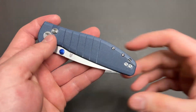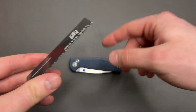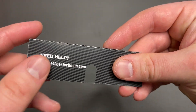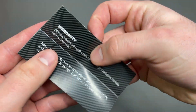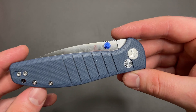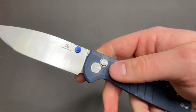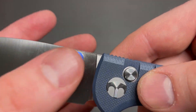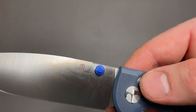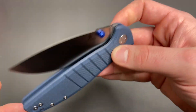So I believe this is a Blade HQ exclusive — I don't know that for certain — that particular colorway. So this is the Good Boy, and the brand is Best Tech or maybe Best Techman. I don't know. Best Techman. So no research — just kind of off the cuff here of what I thought. But specs on this guy.